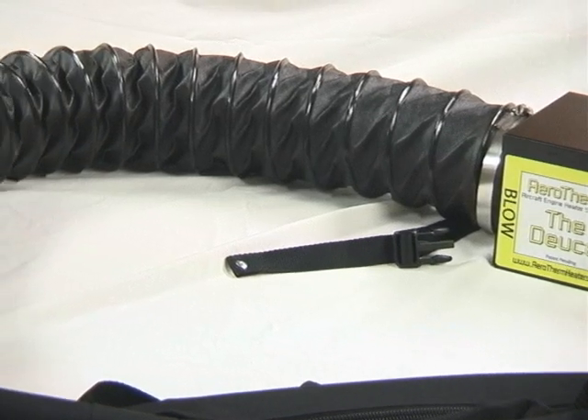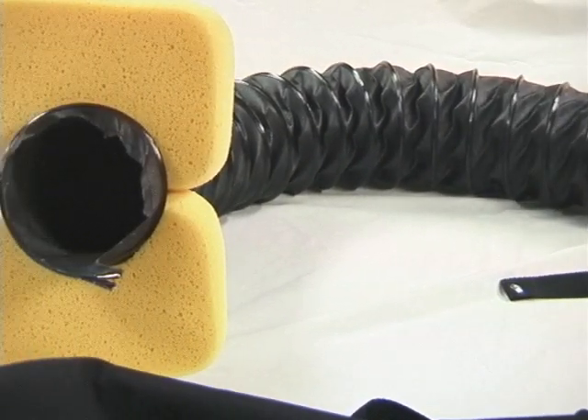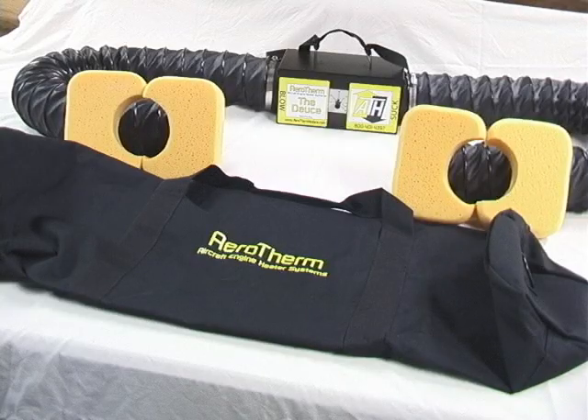The unit includes the Aerotherm unit itself, both induction hoses, four sponges, and a customized carrying case. The cost is $4.99, shipping is free, and it has a five-year warranty.